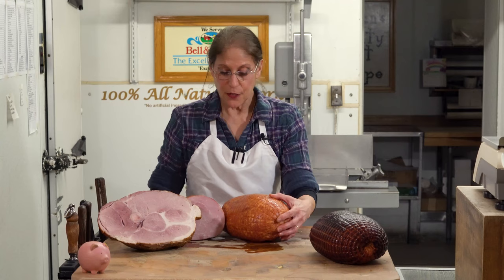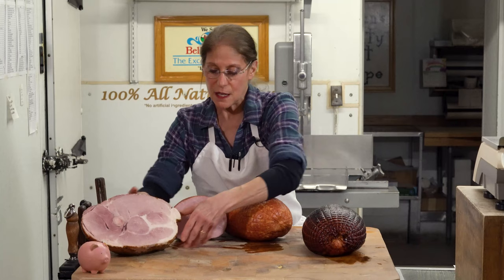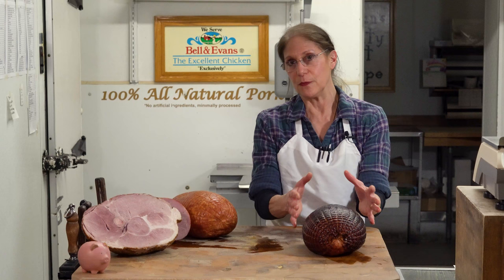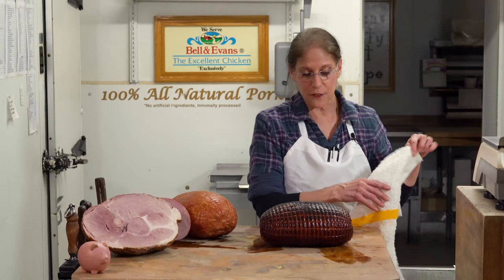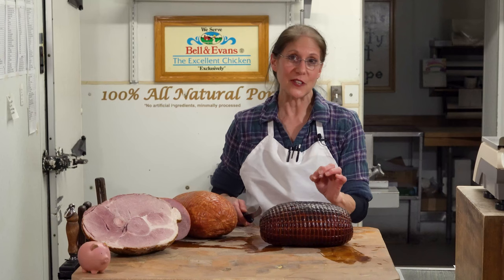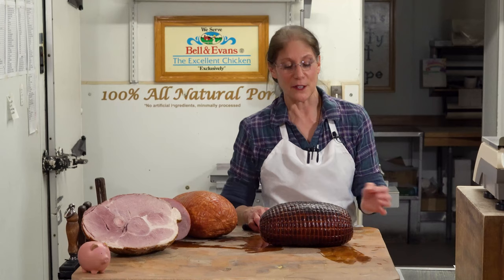The third ham that we carry here at Herman's is this one here — you're probably wondering what the outside coating is. It is a seasoning, and it is referred to as a black forest ham. That term also refers to the seasoning and coating on the outside. This particular ham is lower in salt and lower in fat — about 95% lean and very low in salt. It has an amazing flavor and is cured with honey, so it's got a little sweetness to it. We use this ham for our lunch meat here at Herman's, and that's why it's so delicious.